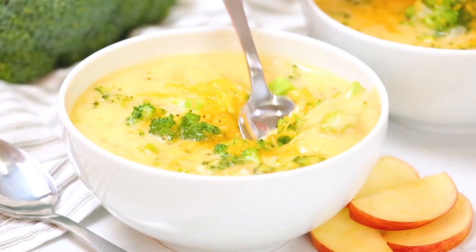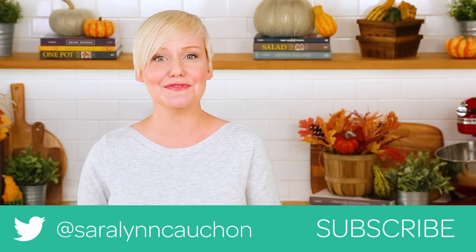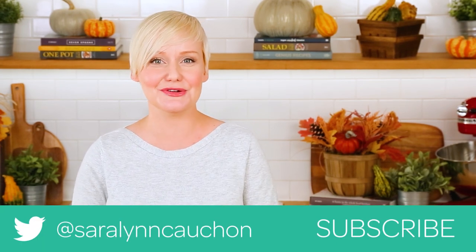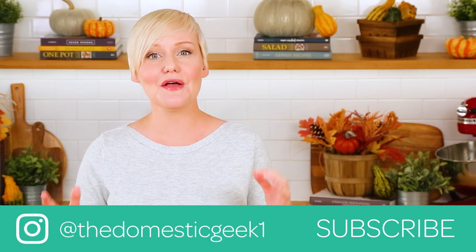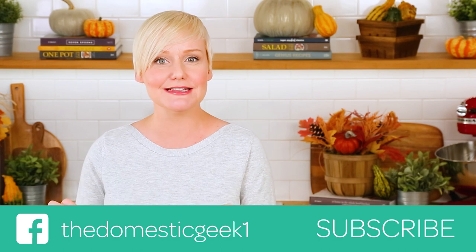I really hope you love this recipe as much as I do and that you'll give it a try for yourselves. If you do, be sure to tweet me, Instagram me, or Facebook me a photo because you know how much I love seeing your kitchen creations. Remember this tasty recipe, like all of our recipes, is featured on HealthyMealPlans.com.